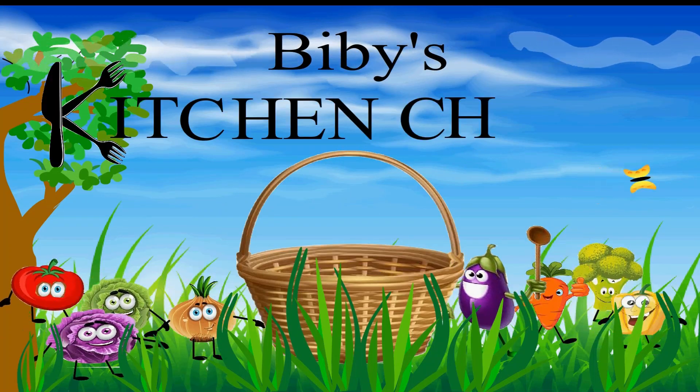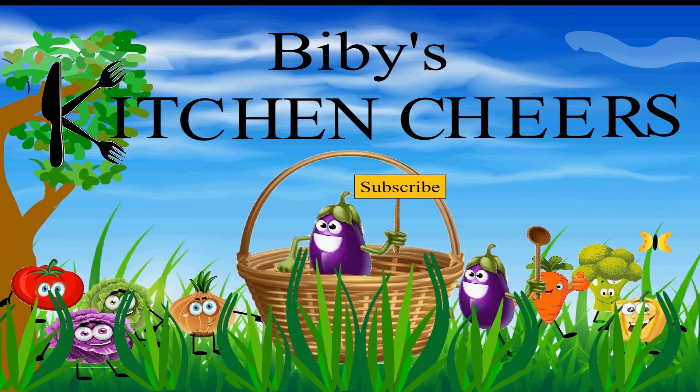Bibi's Kitten Cheers! Please subscribe! Hi everyone! Welcome to my channel.